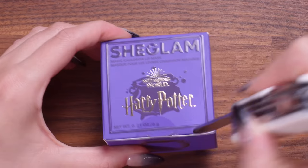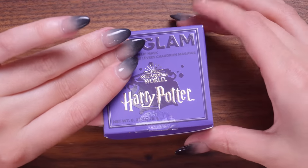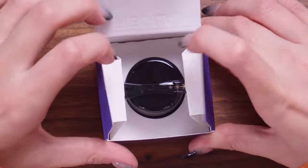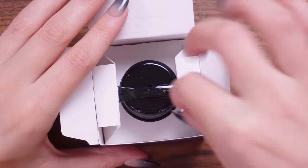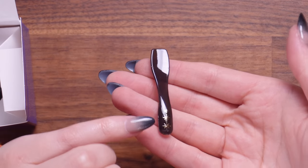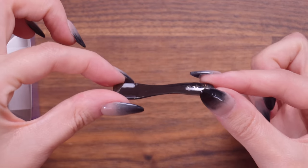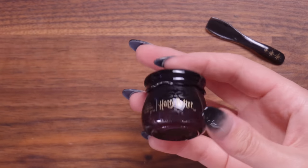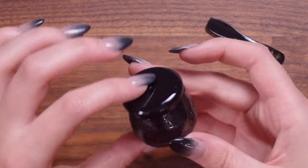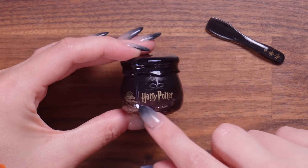Let's open this one up. So far, the packaging and the presentation of everything is giving me life, it's impressing me. This is looking kind of cute. We have this tiny little magical spatula which I'm guessing we take the lip mask out with — it's just like this little plastic spoon. Kind of reminds me of those little plastic spoons you get with tiny tubs of ice cream, but a little bit smaller. And then we have — oh, that's so cute. I don't know if you can see the light shining through this, but it's kind of like a purple, almost translucent cauldron at the bottom.